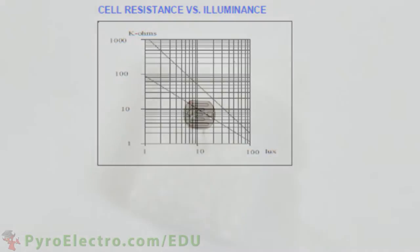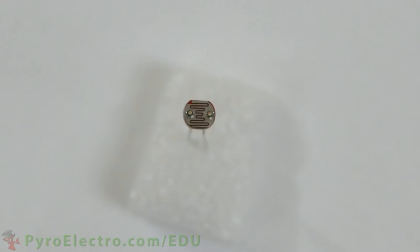Armed with this new knowledge, let's use the photoresistor and design a laser tripwire system that turns on an alarm whenever the tripwire is breached.